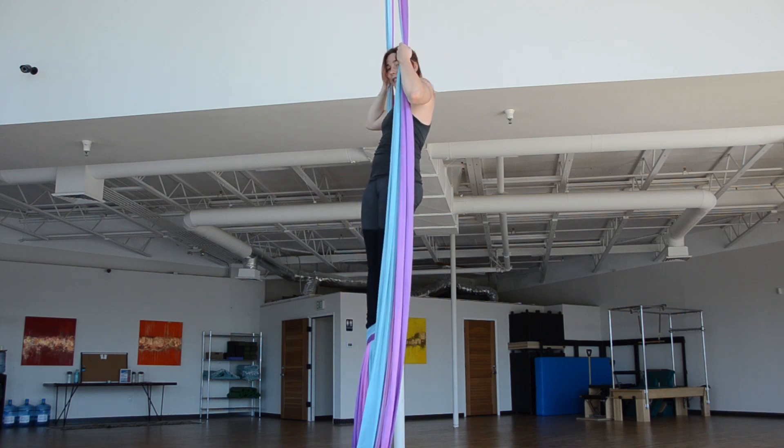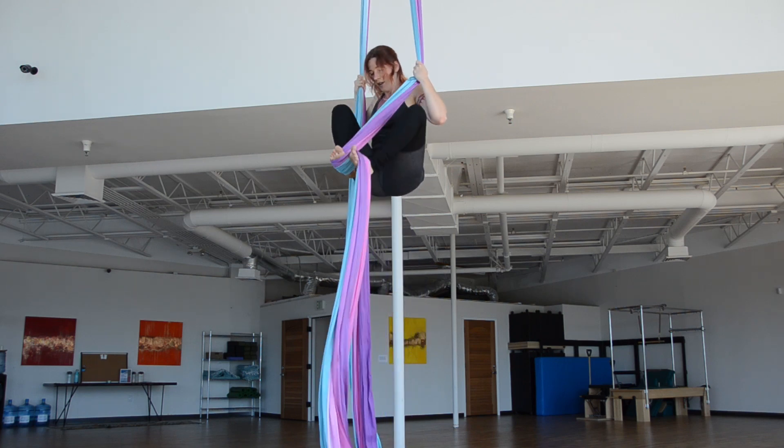To come out, I'm going to need to lift so the back is coming off. Then I'll come into another climb.